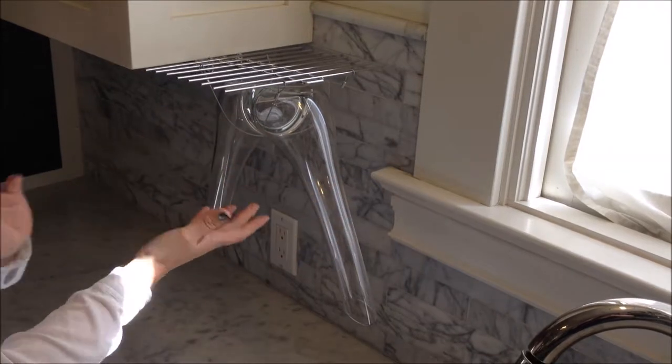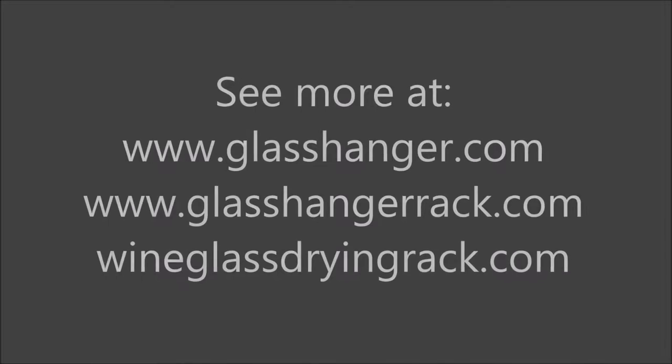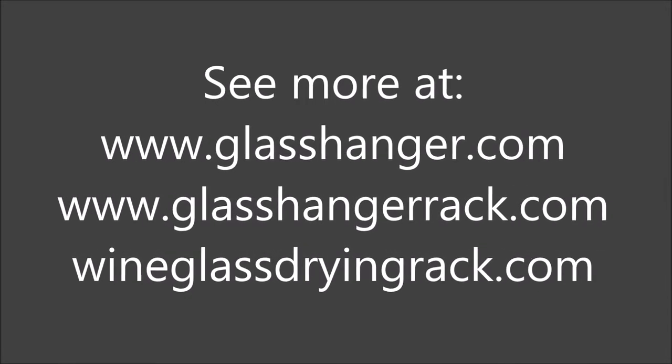This allows your decanters to dry safely and securely. Thank you so much for joining us today.